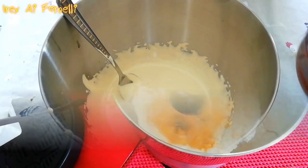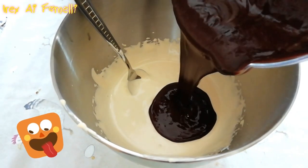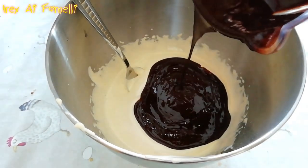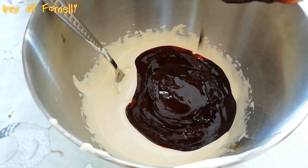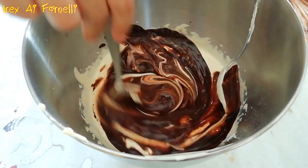We add the chocolate fused with the butter — I'll let it cool a bit, because otherwise it's going to cook the egg. Mamma mia, che godurioso! Let's mix it up.